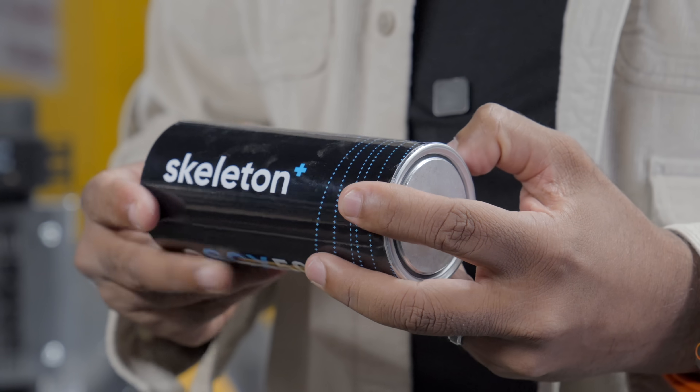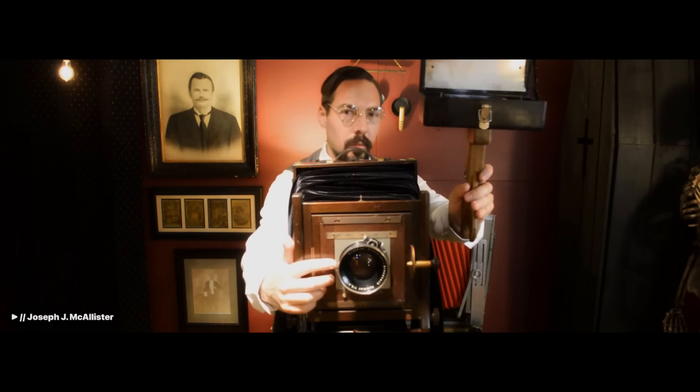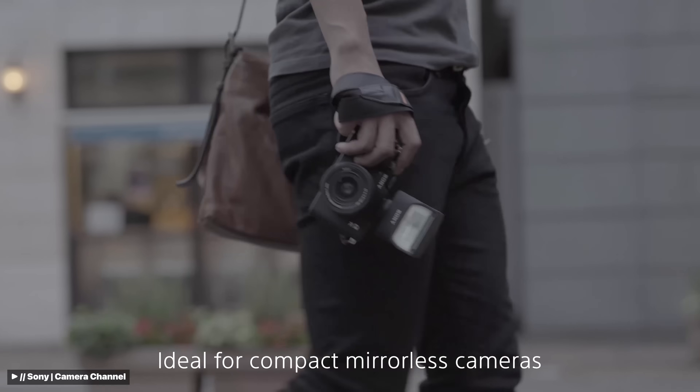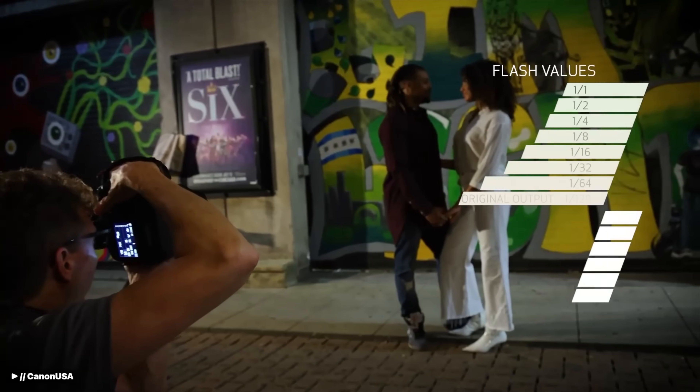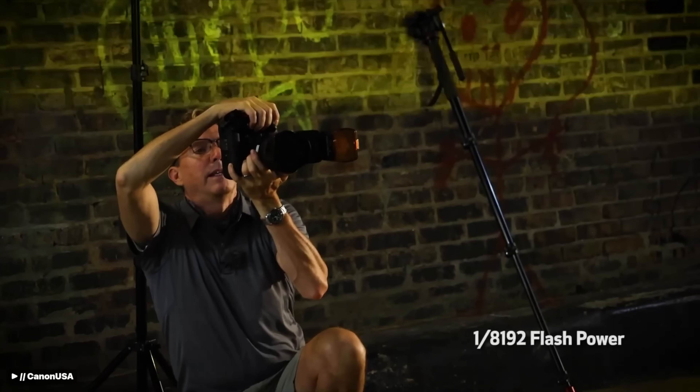Supercapacitors, like batteries, store energy. If you're old enough, you might remember those old one-time-use flash bulbs on cameras that exploded, creating a brief moment of intense light. Today we have reusable flash photography thanks to capacitors — a super high power density device that charges from a battery over time and then, once ready, can discharge all that energy in an instant.